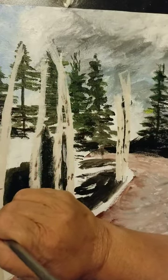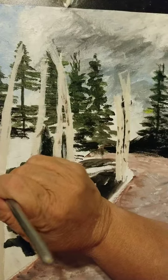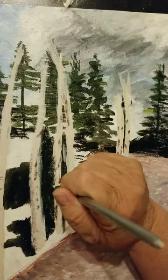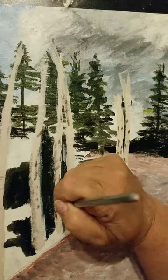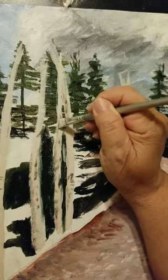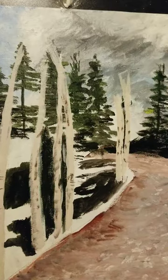The closer the tree gets to you, the more detail you're going to have to put on it. You want to make sure these are starting to look like the lines you see — not just spots — you want to make sure it looks like the lines you see on an aspen. Do not worry if you go out of the line of the aspen; we're going to go back over and put some dark color to thin this up and make it look more like the skinny tree that you see.